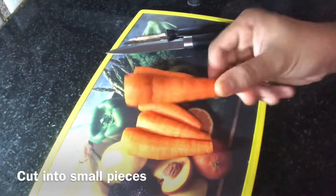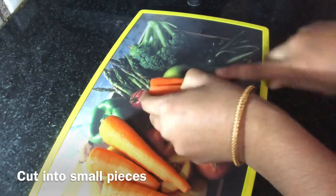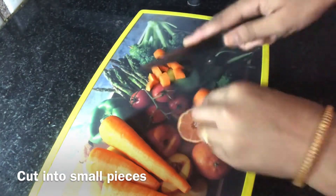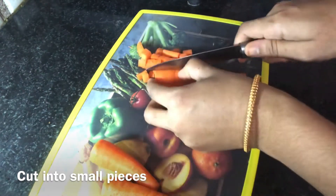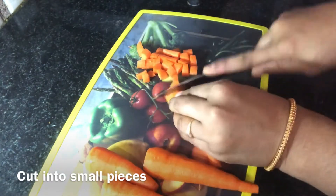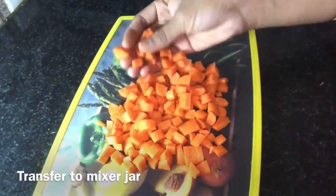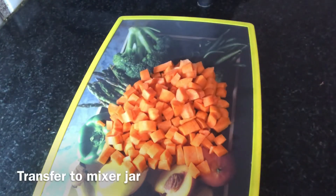We will peel the carrots. We will cut the sides and cut the ends. After cutting the pieces, transfer the pieces into a mixer jar.